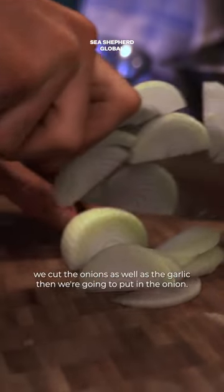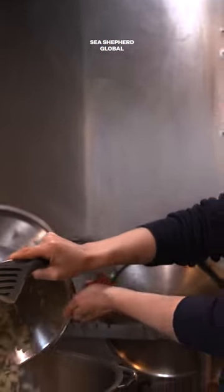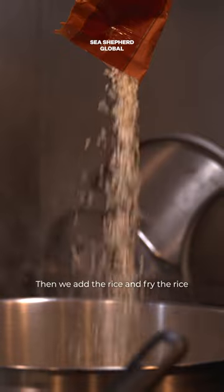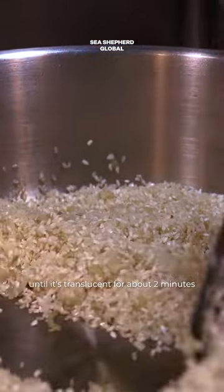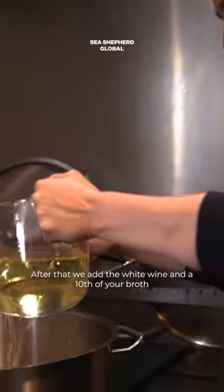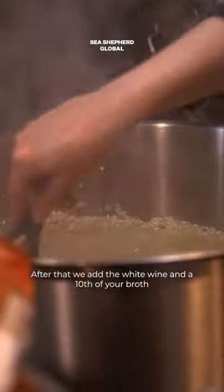First we cut the onions as well as the garlic. Then we're gonna put in the onions. Then we add the rice and fry the rice until it's translucent for about two minutes. After that we add the white wine and a tenth of your broth. Let it simmer for 20 minutes.